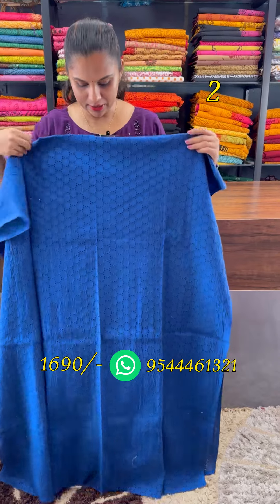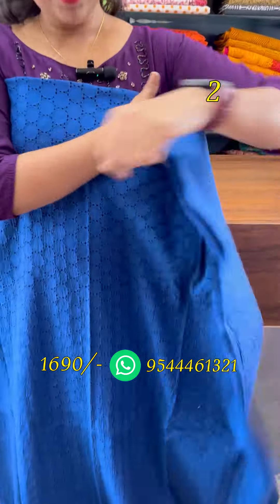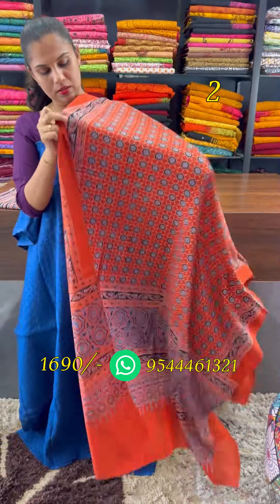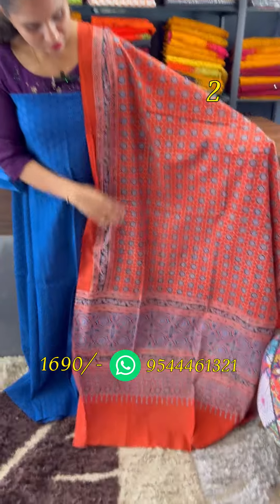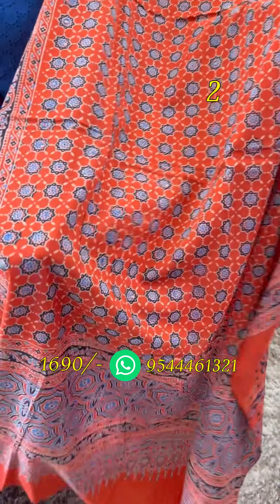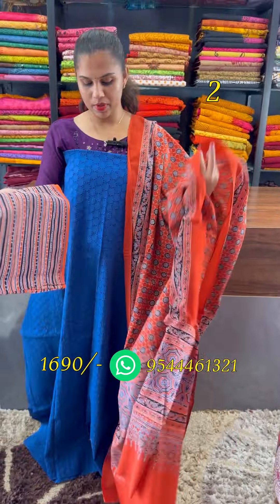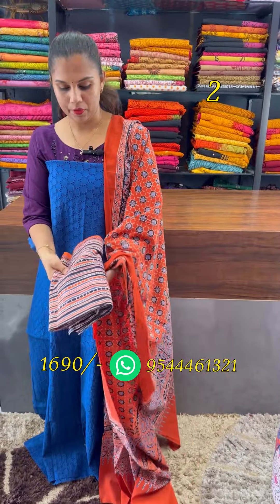The next shade is a royal blue. The blue is a very dark orange block print. We are going to show you a vegetable dye. This is an indigo blue-red combination. The bottom is a very dark orange.